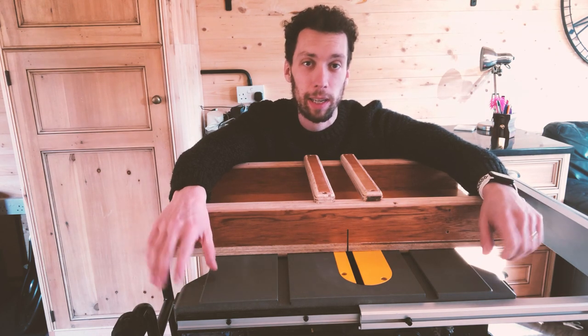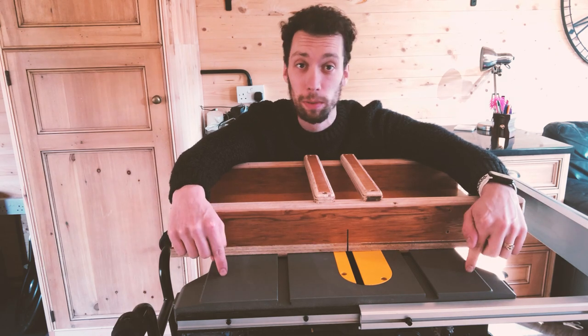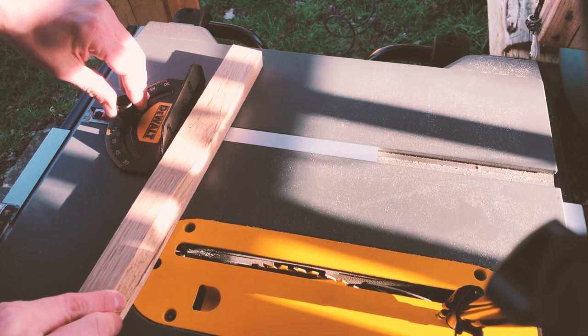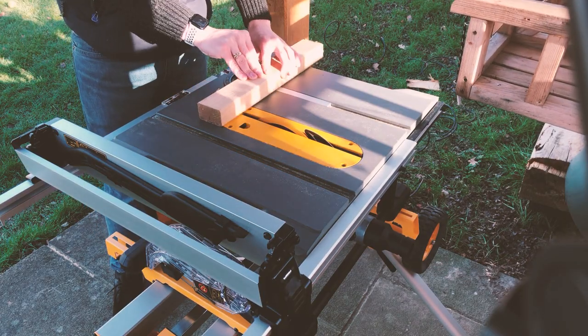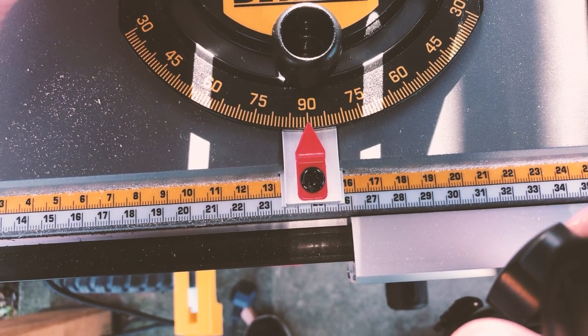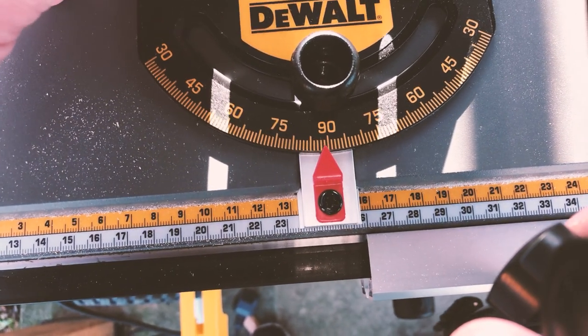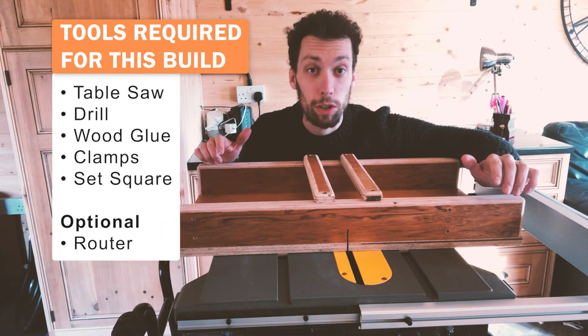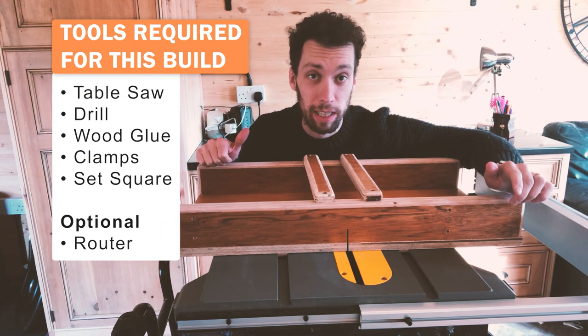One of the most popular cuts to make on a table saw is a cross cut. This Dewalt table saw does come with a mitre gauge, however these generally aren't great. Some of the main problems are that it's hard to be accurate with long pieces of timber. Also, the angle slider isn't very accurate, so getting the cut at exactly 90 degrees isn't guaranteed.